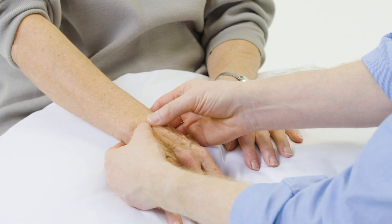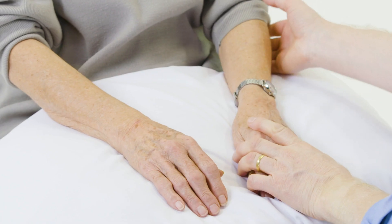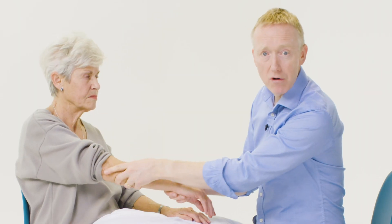I bimanually palpate both the patient's wrists, and it's a good opportunity to run your hand up their arm and have a feel above the elbow to see if there's any swellings on the extensor surface, any rheumatoid nodules, or feel for any plaques of psoriasis.